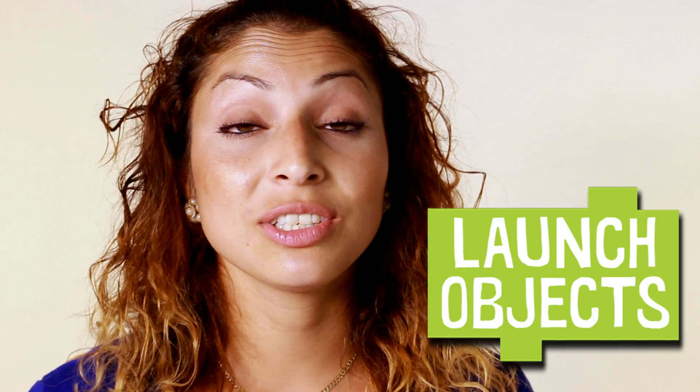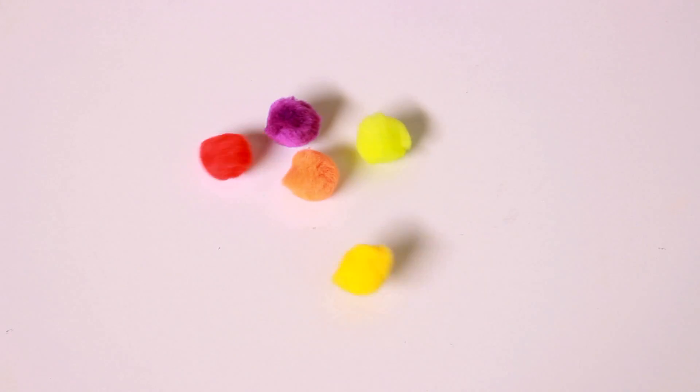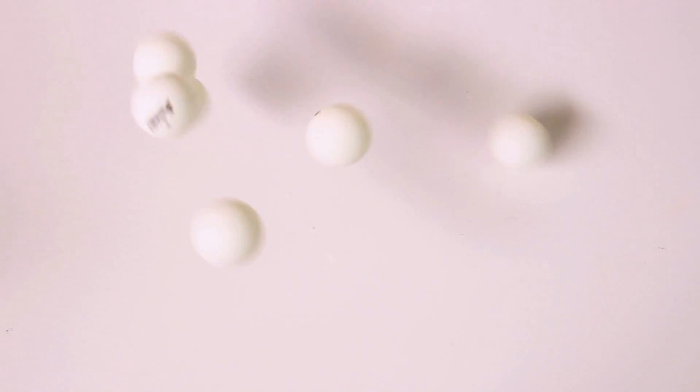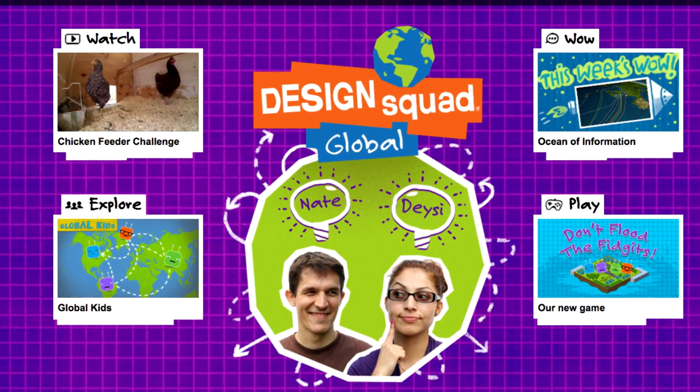As far as objects to launch, try using lightweight materials: paper, cut-up sponges, pom-poms, or ping-pong balls. Or you can build a launcher that launches the plastic bottle itself — but be careful not to hit anybody. When you have finished designing and building your launcher, make sure you tell us all about it on the Design Squad Global website. We would love to hear all about your launcher designs.